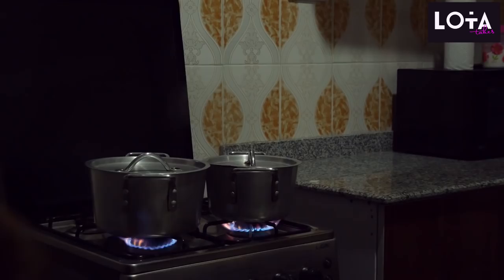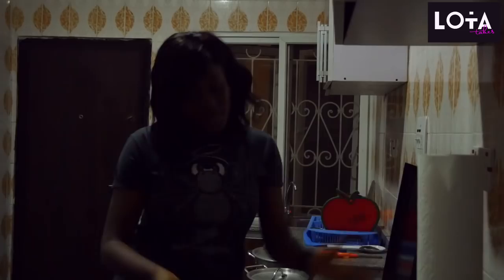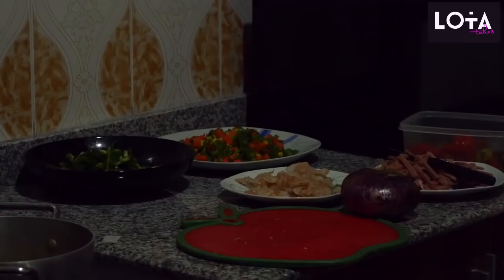Alright guys, we have our ingredients ready for our stir-fried rice. We have mixed veggies, we have our eggs, we have our sausages, we have our shrimps, our rice of course, our onion and pepper. These are the major things we are going to need — our seasoning, our salt, our ginger, garlic and other spices. Those are separate. So these are the things. Let's get cooking guys.